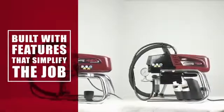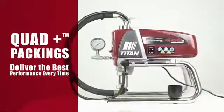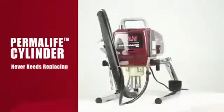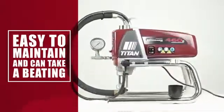The Performance 460E and 560E are built with features that simplify the job, like self-adjusting quad plus packings that deliver the best performance every time you spray, and a powerful long-life motor. Throw in the Permalive cylinder and you get a sprayer that is easy to maintain and can take a beating.